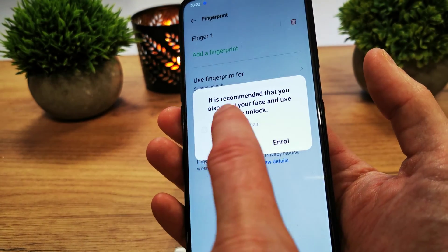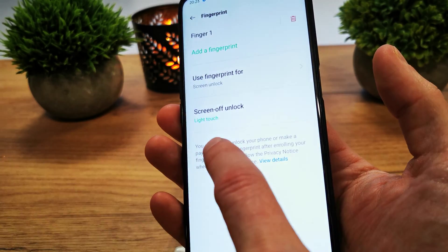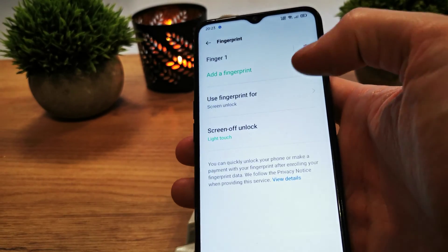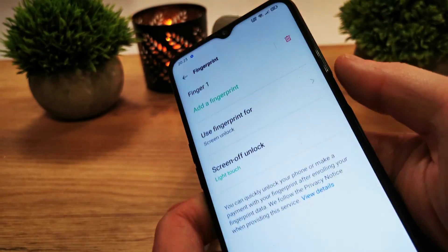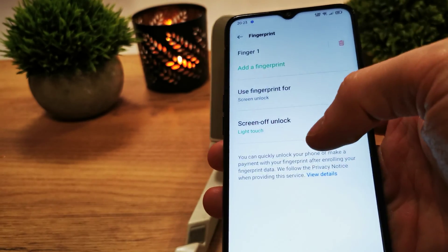It's recommended that you also enroll your face to unlock the phone, but we don't want to add our face for now. You can also add other fingerprints, but in this case we're going to add only one finger to unlock our phone.